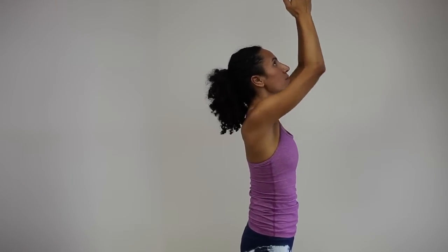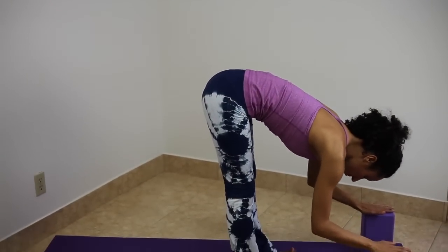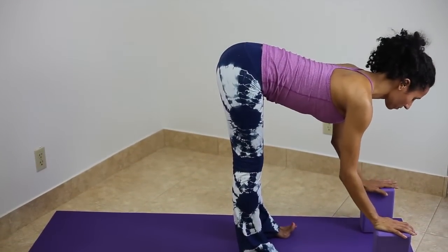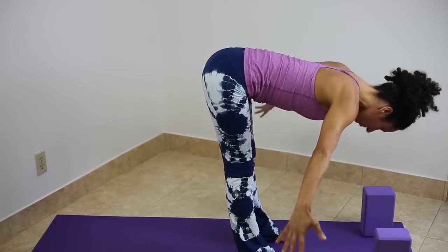Inhale, reach up through the arms, feeling the side body getting longer. Exhale, forward bend, fold into the legs. Inhale, reach the arms up. Exhale, tuck the tailbone. Take your last round at your own pace.